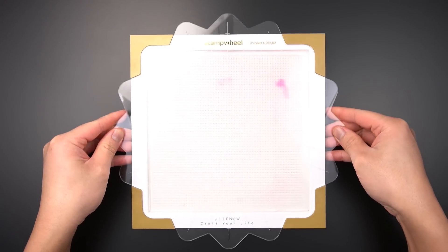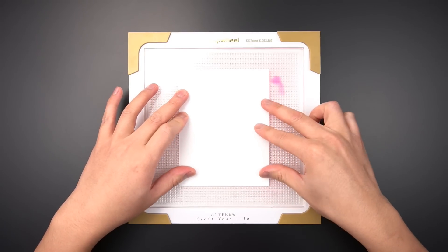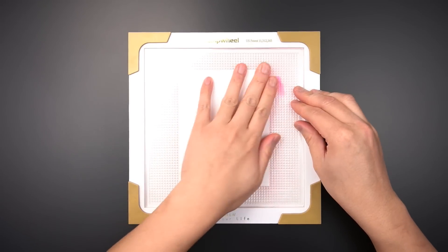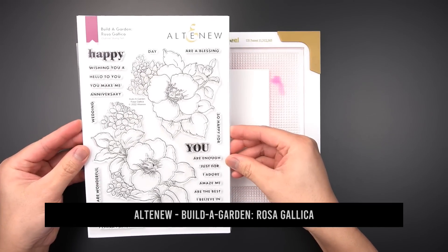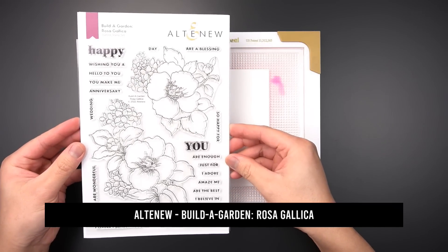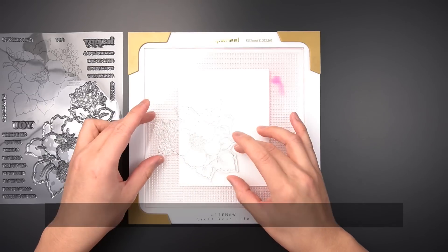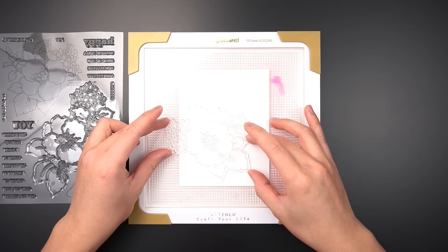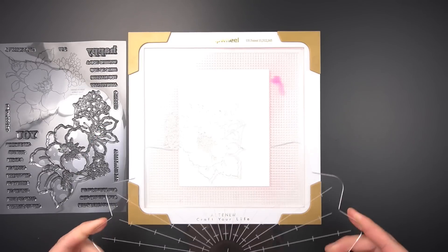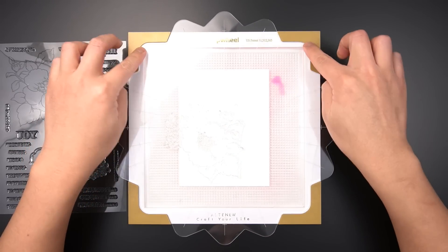You can stick your cardstock anywhere on the 7.5 inch sticky mat. The sticky mat will hold your cardstock panel in place while you stamp. I'm using the Build-A-Garden Rosa Gallica stamp set to demonstrate the accuracy, precision, and very basics of the stamp wheel. I'm picking a place to stamp this rose motif, and I have the flat side of the stamp facing me. Once I'm happy with the stamp placement, I'll bring in the flip plate and lock four of the points onto the stage.